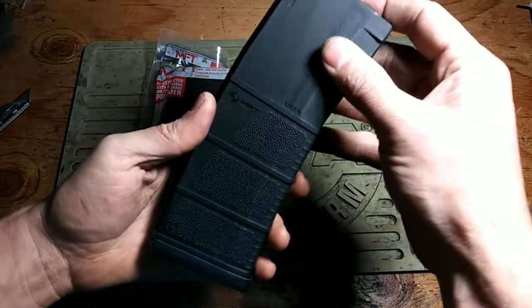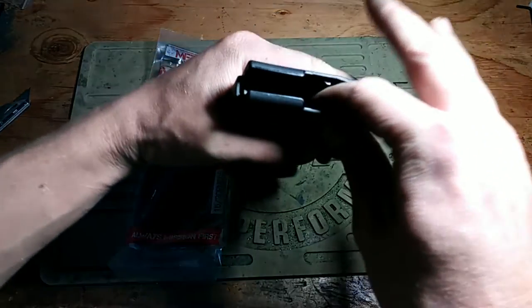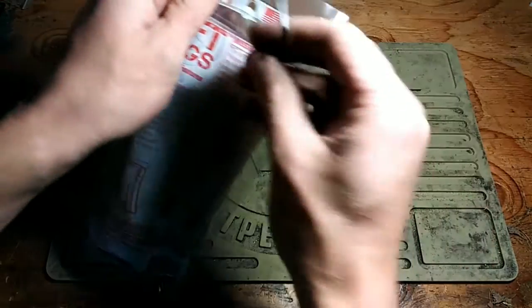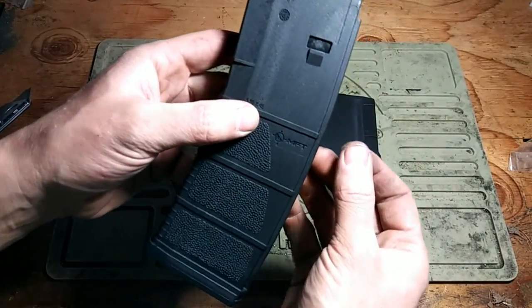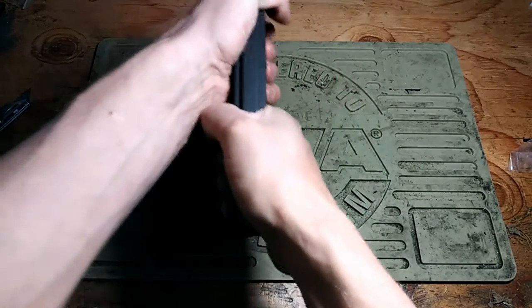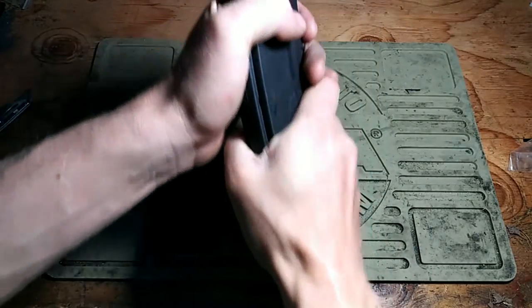That is a nice magazine. The follower is super anti-tilt. It only goes to 15 rounds because I'm in Colorado, so legally they can't send me a 30-round magazine. They feel great. They have a nice over-insertion tab right there, and some really nice texture on the front so people can't grab the magazine out of your hands — just for general grippiness.